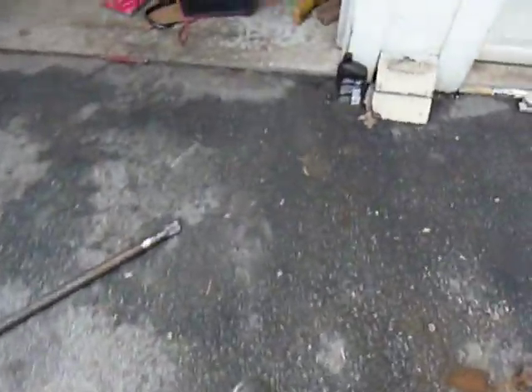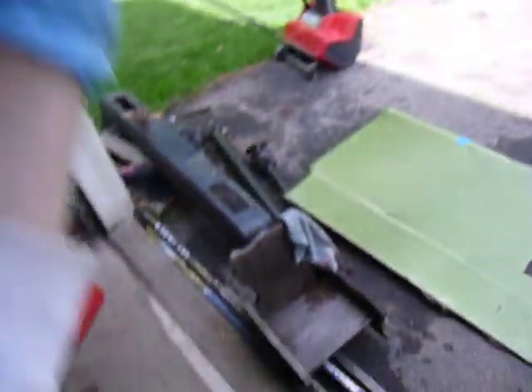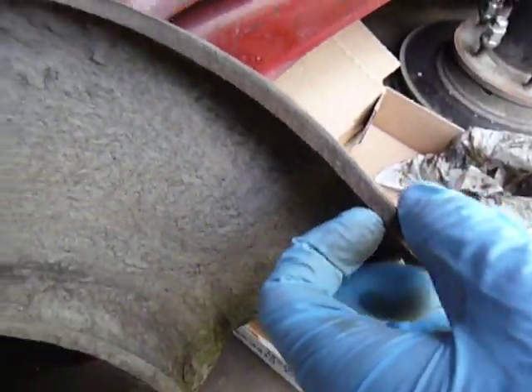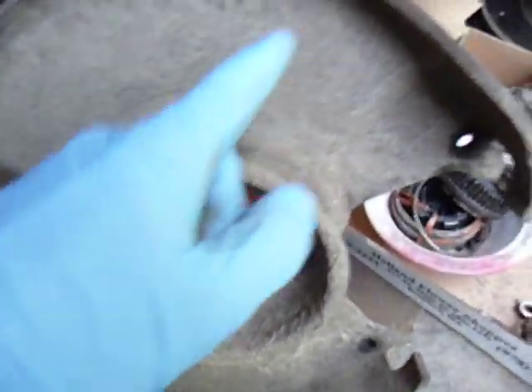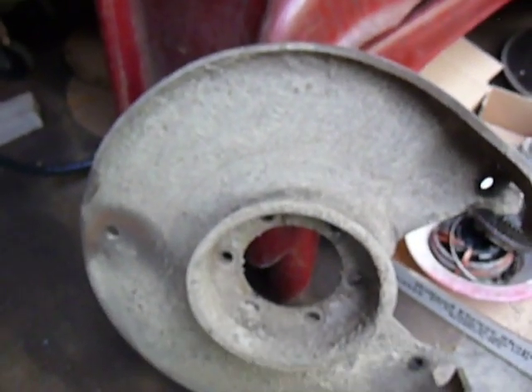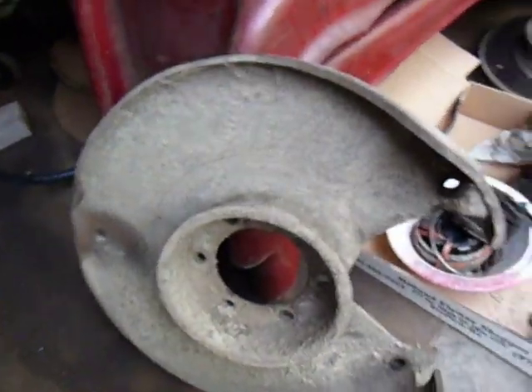Another difference I noticed is the backing plate. On this 77, the whole plate is quarter-inch thick steel. On the later ones, it's just the bracket that holds the brake caliper, and then there's a thin tin shield that usually rots out. If you care about that, you might want to put the backing plates from an older truck on because they are thicker and heavier duty.